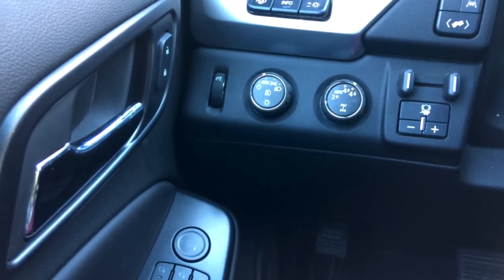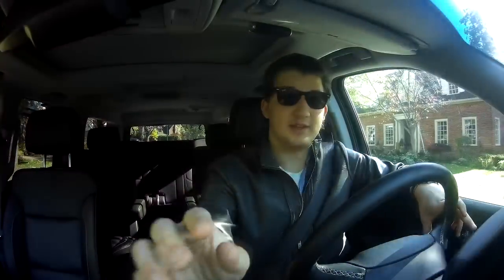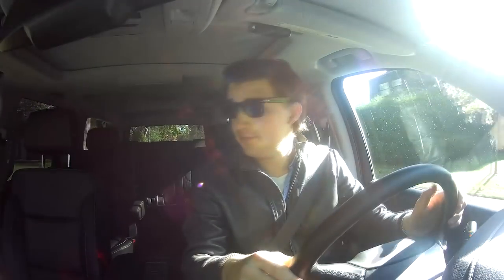Unfortunately my mic didn't work while I was filming this next part, so I'm doing a voiceover. What I cover here are the three things I personally don't really like about the car — things I think are a huge bummer.